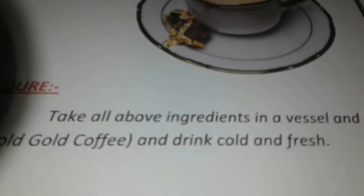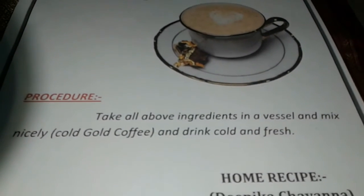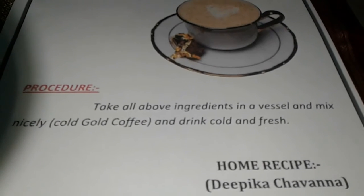Procedure: take all our ingredients in a vessel and mix nicely. Cold cold coffee — drink cold and be fresh full day.